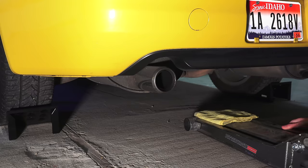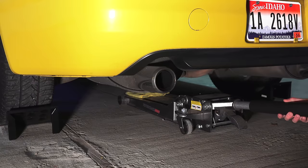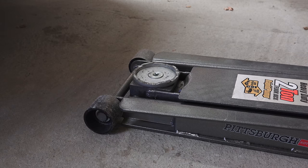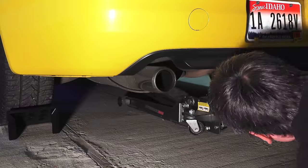Now bring the floor jack to the rear of the car and lift it via the rear jacking point. In this case, we're lifting by the rear differential. Often times you can find a tow hook which can also serve as a jacking point. It's a good idea to throw a shop rag on top of the jack to ensure that you don't scratch up the differential casing. Lift up the rear of the car.